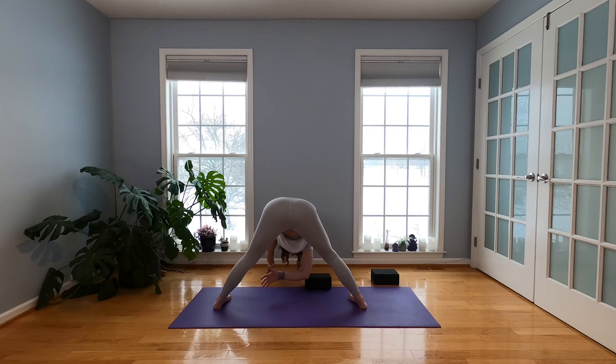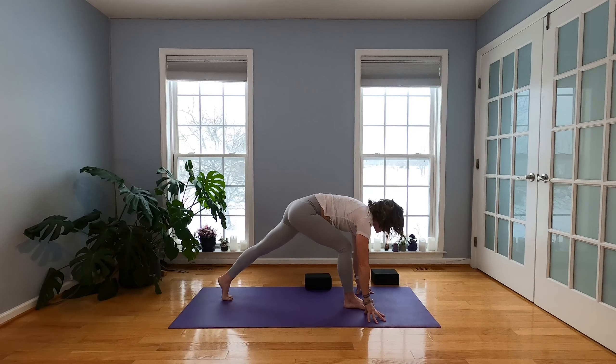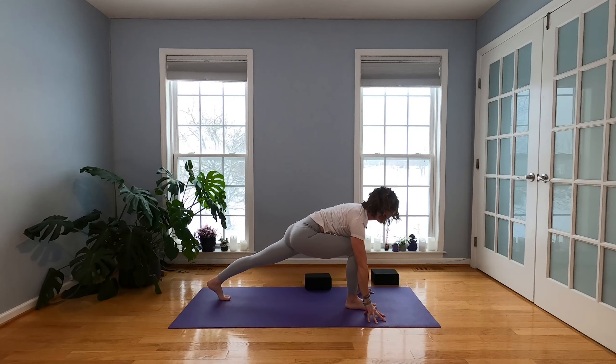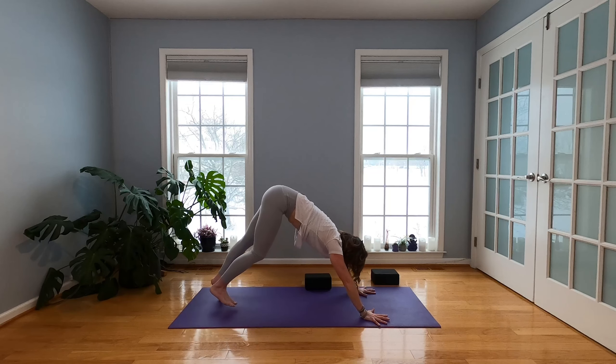Release that. Walk your hands toward that right foot, keep your back knee lifted. Sink your hips, stretch your chest forward. Block some of the fingertips if you want more space. Step it back — Downward Facing Dog.